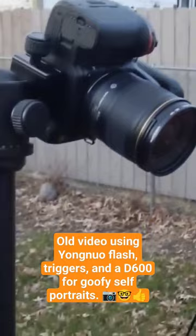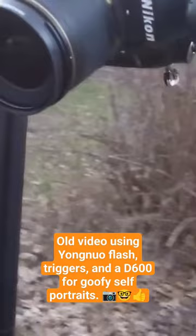I'm photographing myself over here with this flat wall. Pretty interesting stuff so far. There's the D600 and this is a 28mm f1.8 lens.